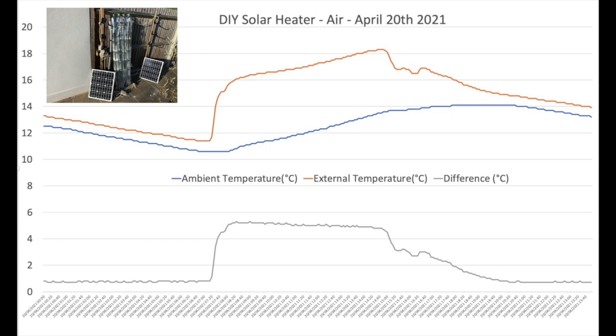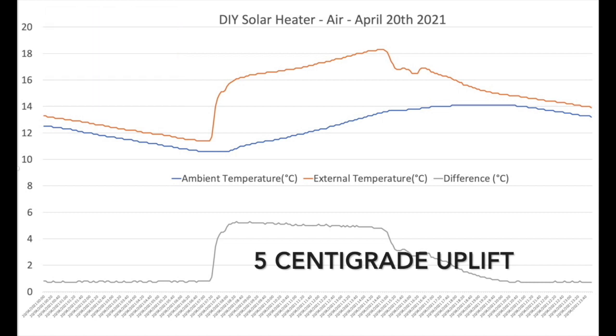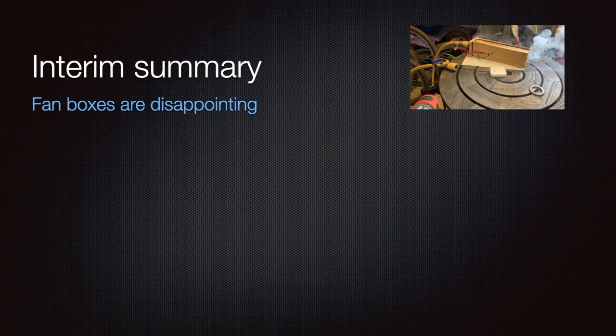Now we're looking at the 20th of April — 24 hours from midnight to midnight. This was a pretty sunny day; the sun came up just after seven o'clock and went down pretty late in the afternoon. The way we've got the array angled, we're picking up a lot of sun through the morning and into the afternoon, and then things tail off. You can see that the system's differential pretty much flattens out for a good chunk of the day.